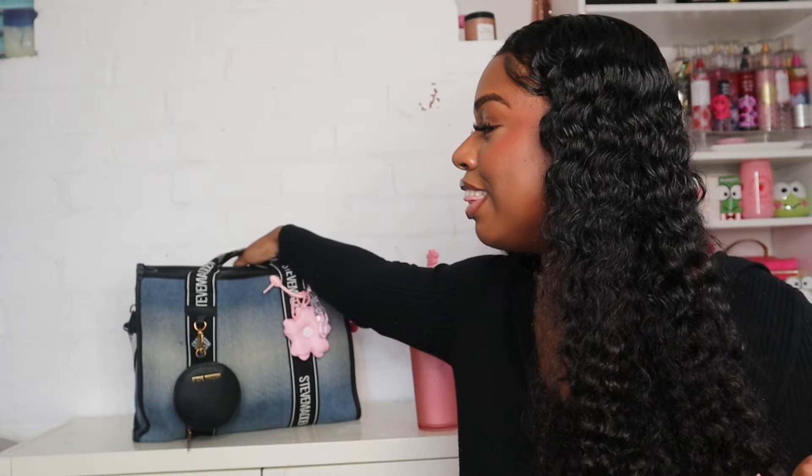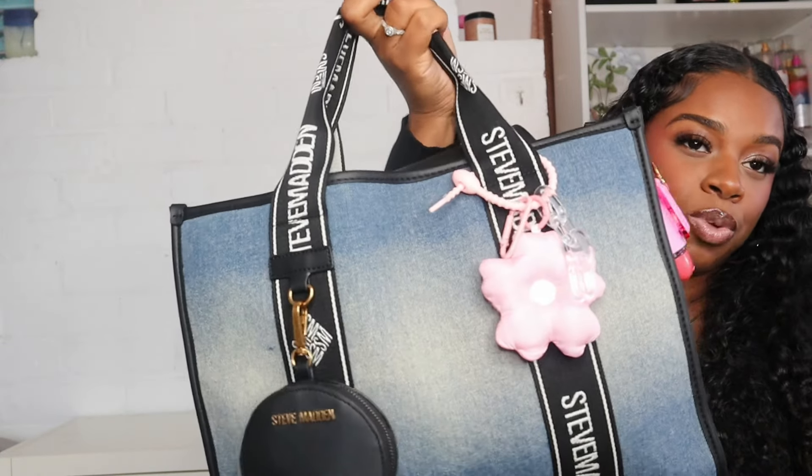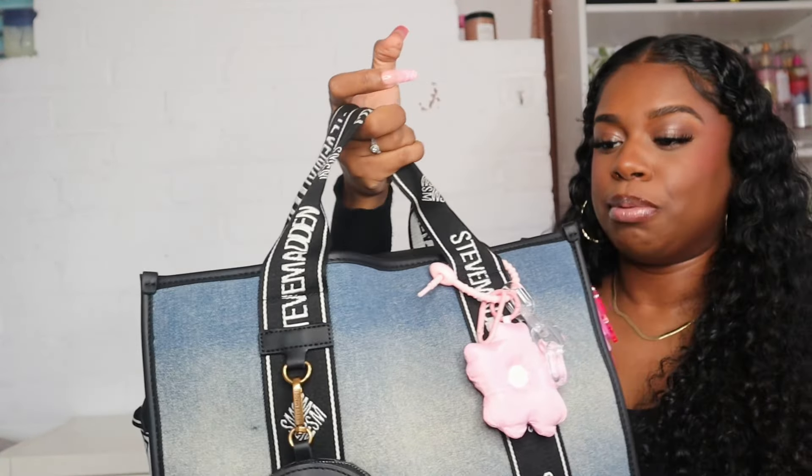Hey guys, welcome back to my channel and welcome to another 'what's in my bag' video. Today I'll be showing you guys this denim Steve Madden BWeber bag — it's a large BWeber bag and I packed this bag to the max. This is what I'm calling my work on the go bag because everything I need to do some work on the go is in this bag. The bag is pretty heavy, but first don't forget to like, comment, and subscribe.